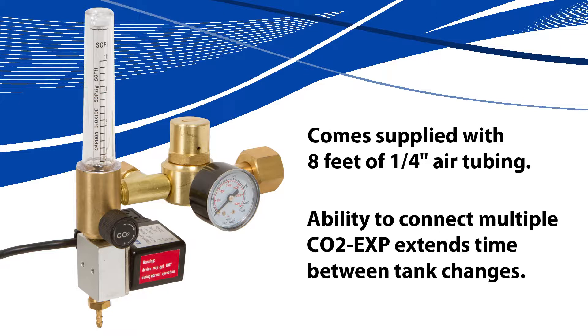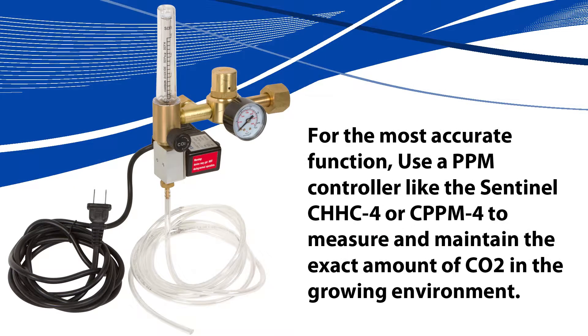The Sentinel CO2 regulator has the ability to connect multiple CO2 expansion units to extend the time between tank changes. For the most accurate function, use a PPM controller like the Sentinel CHHC4 or CPPM4 to measure and maintain the exact amount of CO2 in the growing environment.